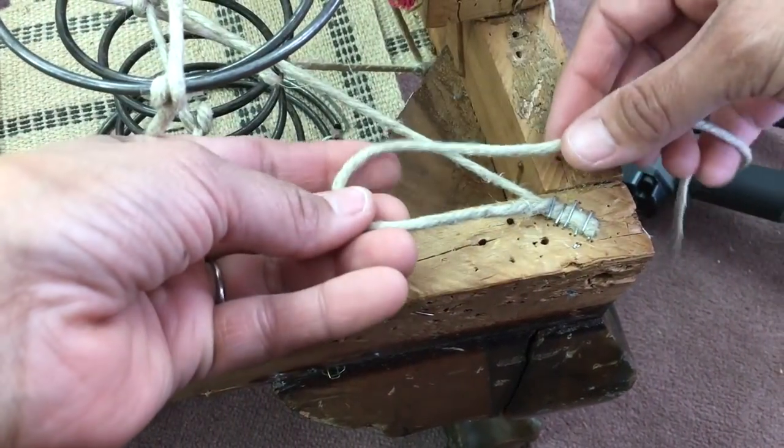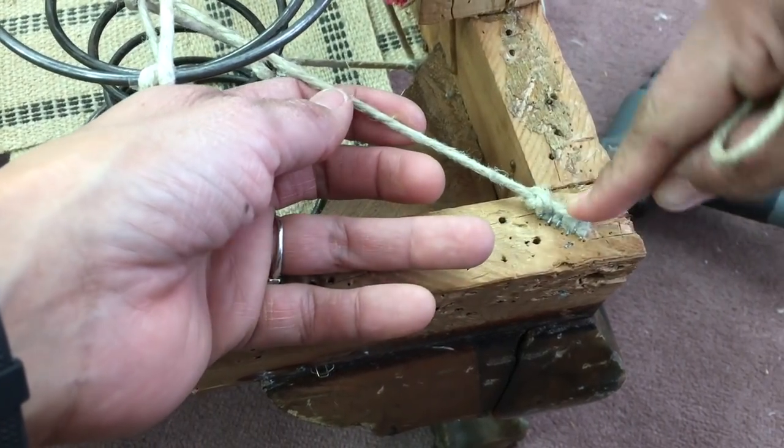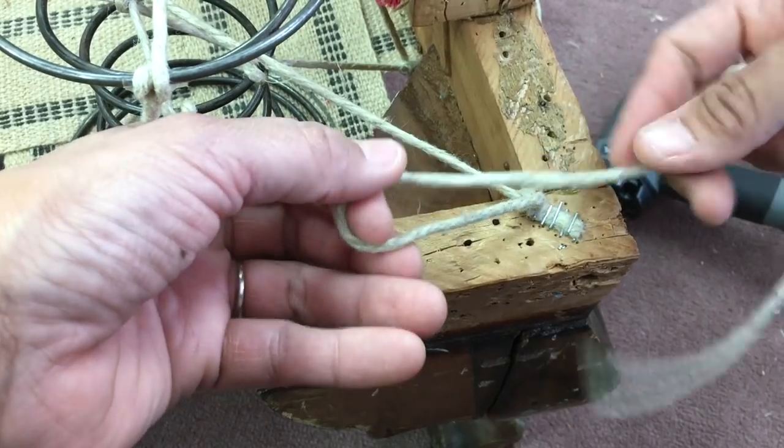The tail of that twine needs to be wrapped around three times with an upholstery knot — that's going to protect the twine from the edge of the wood.